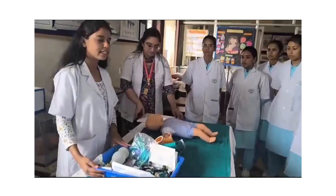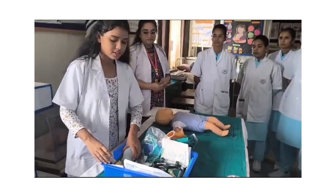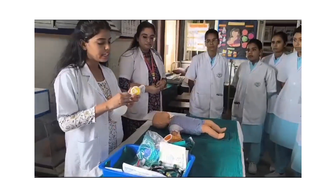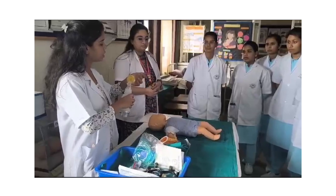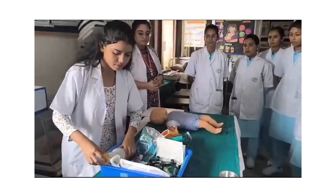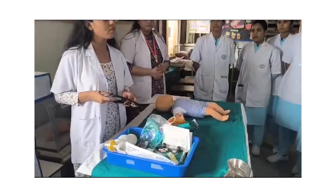Before starting the neonatal resuscitation procedure, we should arrange our tray. First, the ambu bag — check the valve of the ambu bag. Inflate and check the vacuum. After that, we have a stethoscope for auscultation of heart rate.